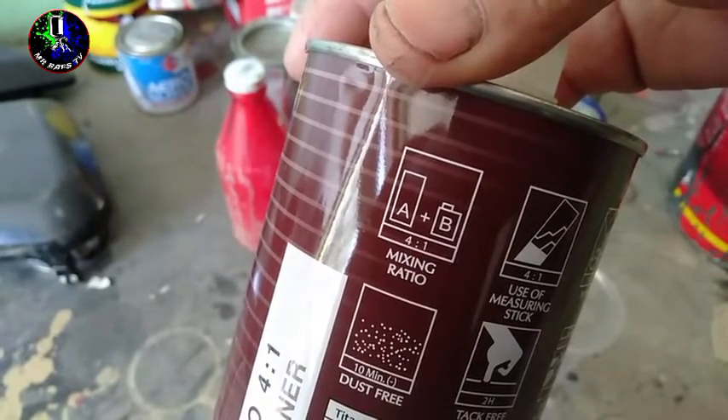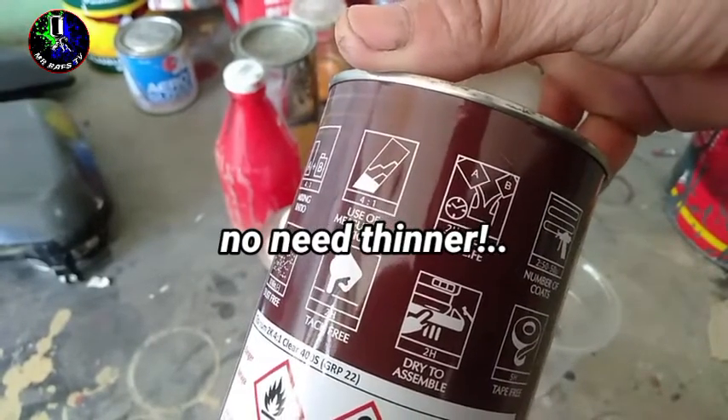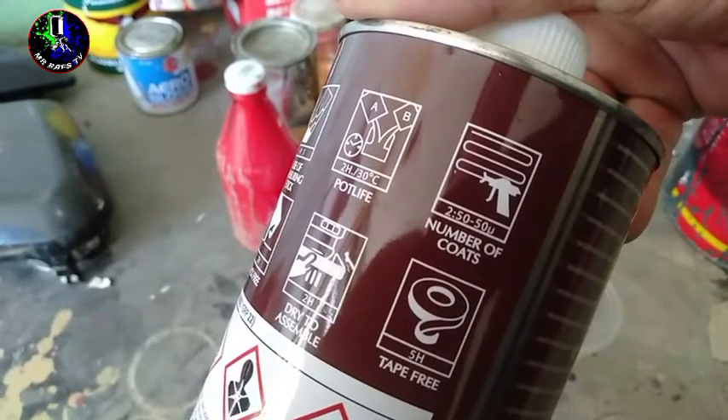So, wala ng TNR to ha. Take note mga Repapips. Magandang gamitin ito kasi hindi na ito hahaluhan ng TNR. So, makakatipid tayo sa TNR pagka ganitong klase ng top coat clear yung ating ginamit.